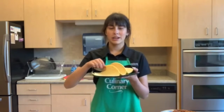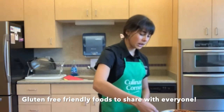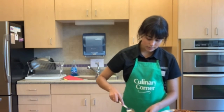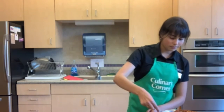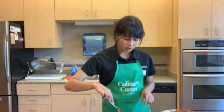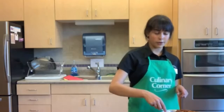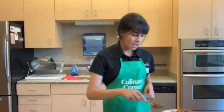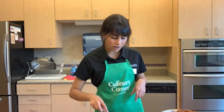Now we can start assembling our tacos. I took three mini soft corn tortilla shells. I like to use corn tortillas not only because they taste better, but also because they're gluten free. First, put a little scoop of our turkey meat mix in each taco. These tacos are great because they're a complete meal — they have all the essential food groups: onion and garlic as our veggies, turkey as our protein, tomatoes as our fruit, avocado as our fat, corn tortillas as our grain, and sour cream in the sauce as our dairy.